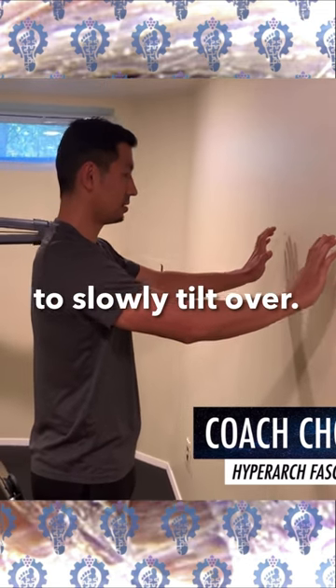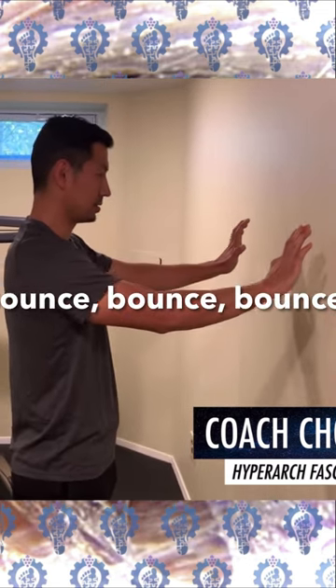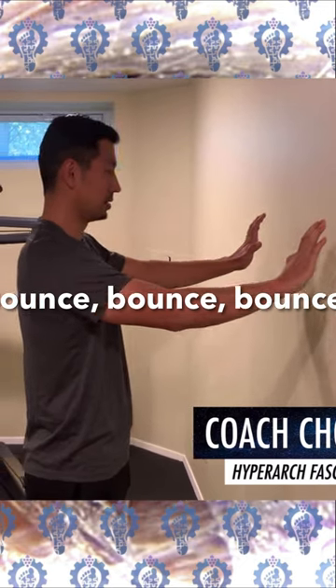You're going to slowly tilt over and bounce.